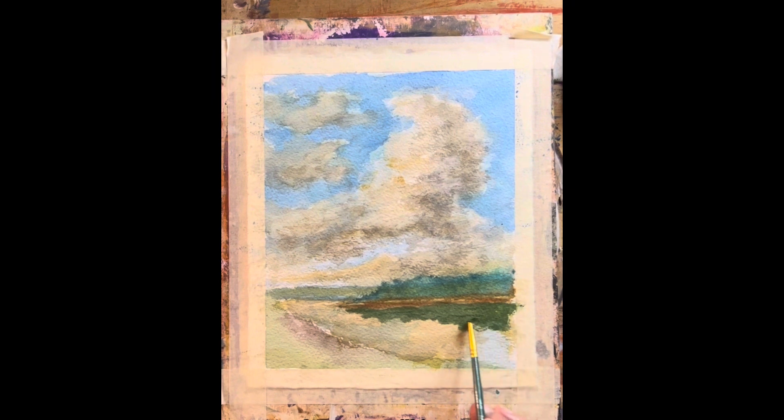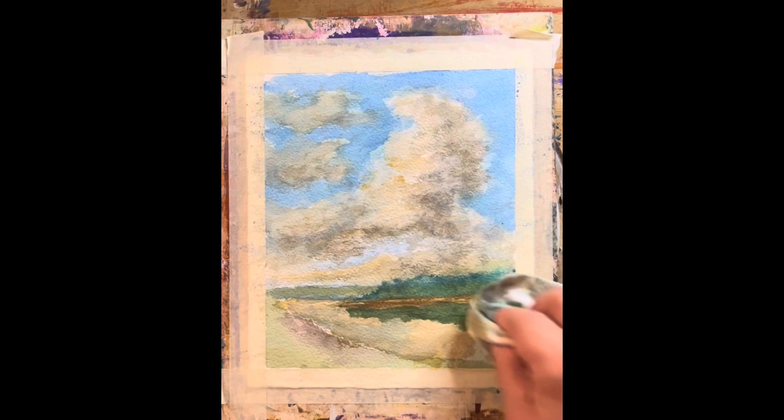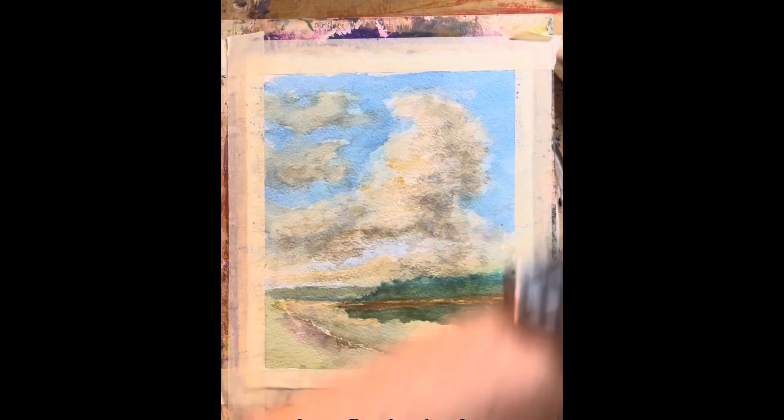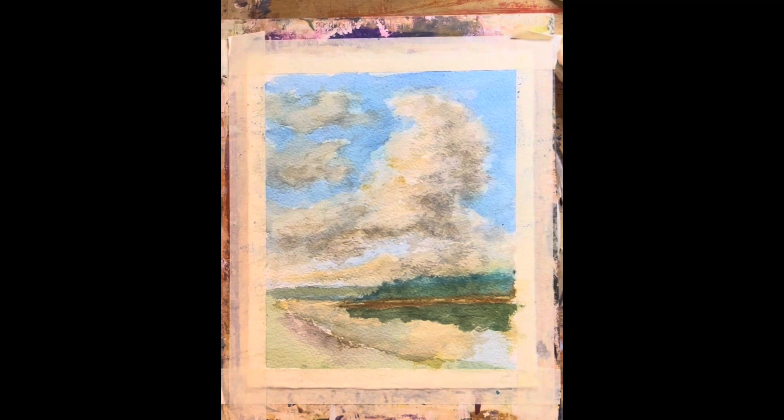So we'll just put that in — the reflection in.